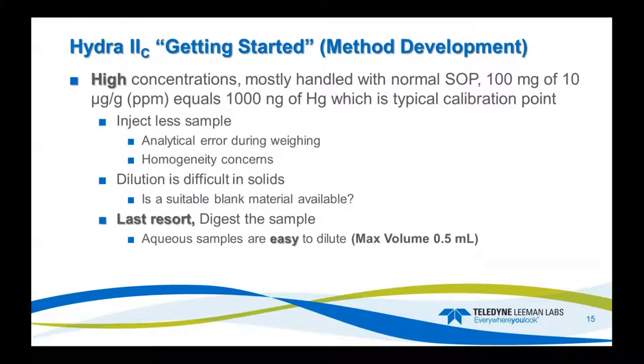High concentrations are mainly handled with normal operating procedure. 100 milligrams of a 10 ppm sample equals 100 nanograms of mercury — that's typically a calibration point. You can go up to 1,500 nanograms if needed. If your sample is at 10 ppm or less, it falls within the dynamic range of the system. But if you use small weights, you need a precise balance; otherwise you can have analytical error during weighing, and small weights may introduce a sample that's not homogeneous.